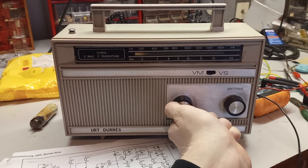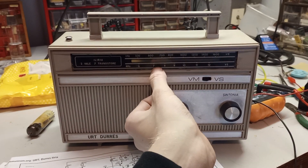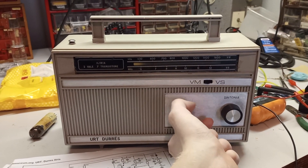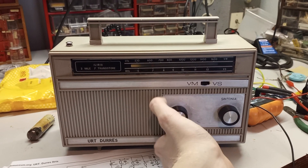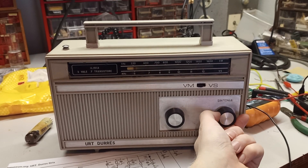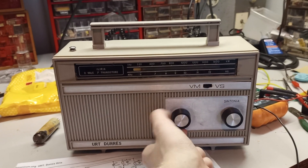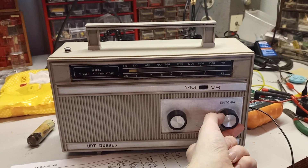The local oscillator is not in the right spot, because this is Radio Caroline, which should be at 648, which is about here. There is also a short circuit in the tuning capacitor, because you can hear the reception go away with a crackle.